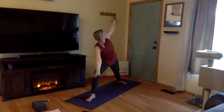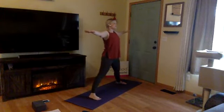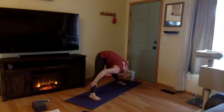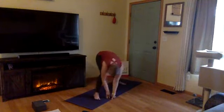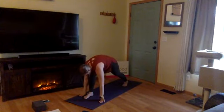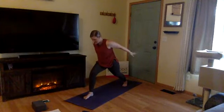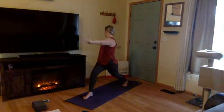Exhale, extended side angle. Inhale, rise up — arms to a T, feet parallel. Exhale, Prasarita Padottanasana — wide leg forward fold. Inhale, halfway lift. Exhale, lunge to the front of the space, creep and crawl, bend your right knee. Inhale, rise up — crescent, Anjaneyasana. Exhale, airplane your arms, swoop them down and back, move with your breath. Inhale, crescent lunge, reach up. Exhale, open arm twist to the right. Inhale, crescent lunge, Anjaneyasana. Exhale, plant your hands, step back into high plank.